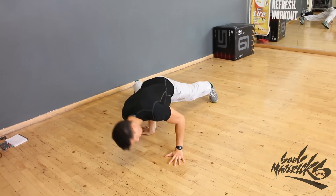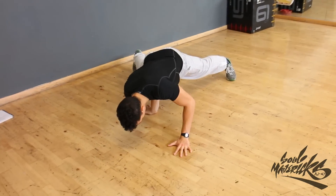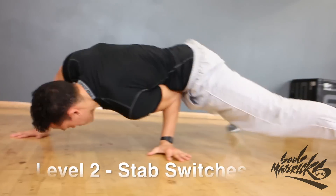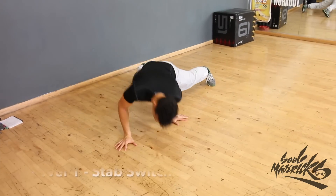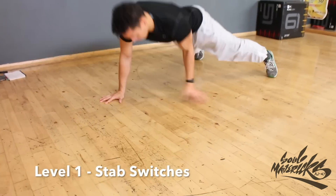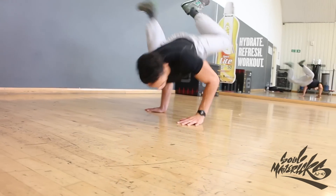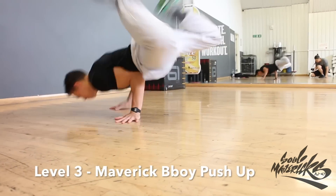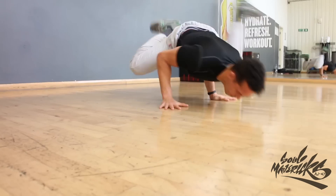Stab switches. Before continuing, you will need to make sure that you can carry your body weight on the basic stab freeze. In one explosive movement, pushing up and away from the floor from one freeze, catching on the other side. I refer to this as level two because I have a level one and a level three. To make this more challenging for myself, I make sure that after the push-up, I catch on the hand I don't normally freeze with, which will bring balance to the side that I don't use as much.